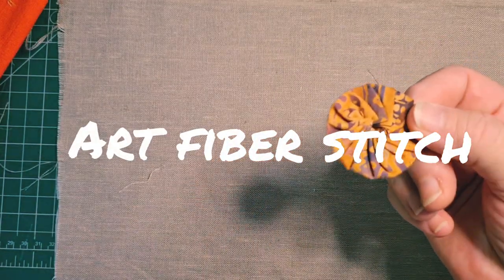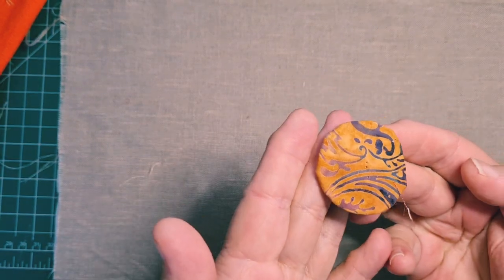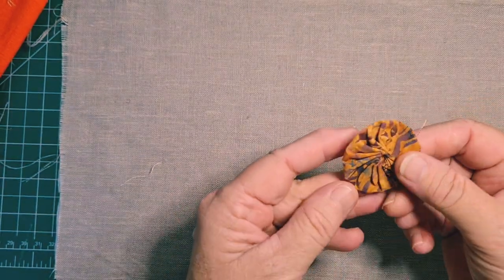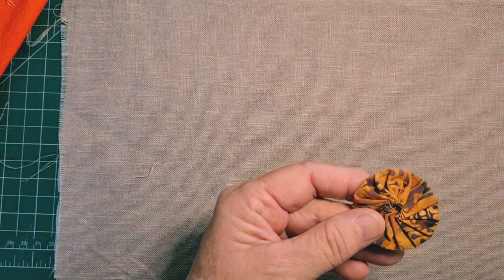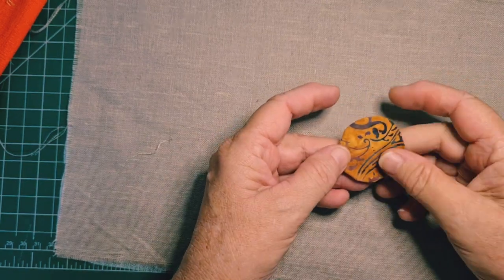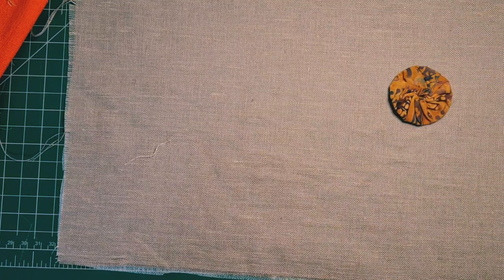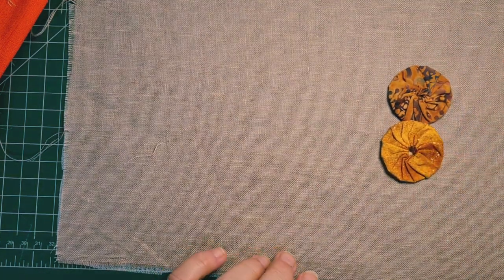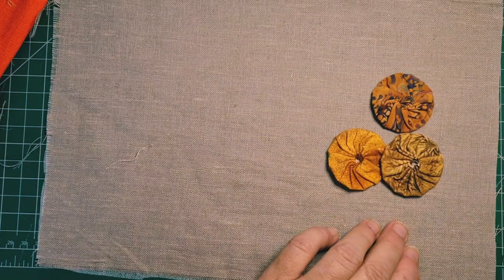Hi everybody. Today we're going to use this as an inspiration. This is a Suffolk Puff — I believe they're also called Yo-Yos. They're really just made from a circle of material that's gathered up. One side is flat, the other is pleated in. I thought, what can I do with these? They were very interesting, beautifully made, very neat.